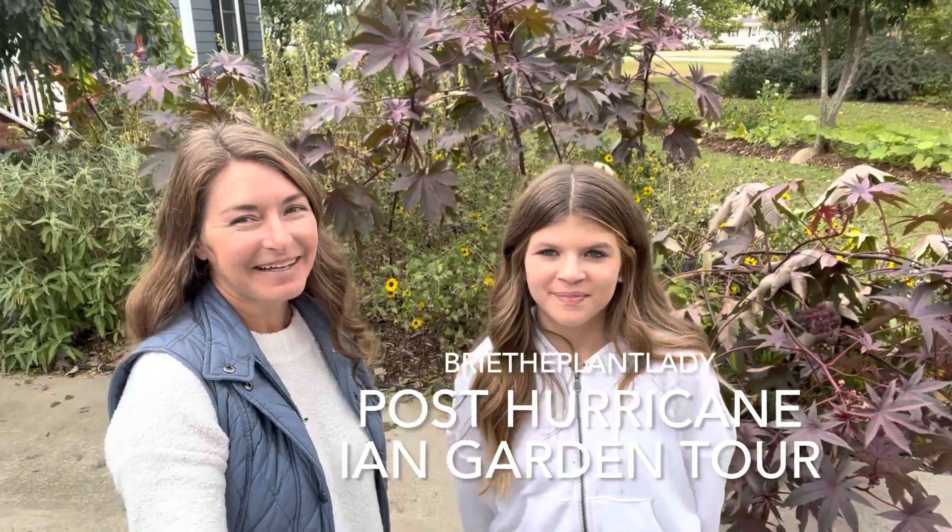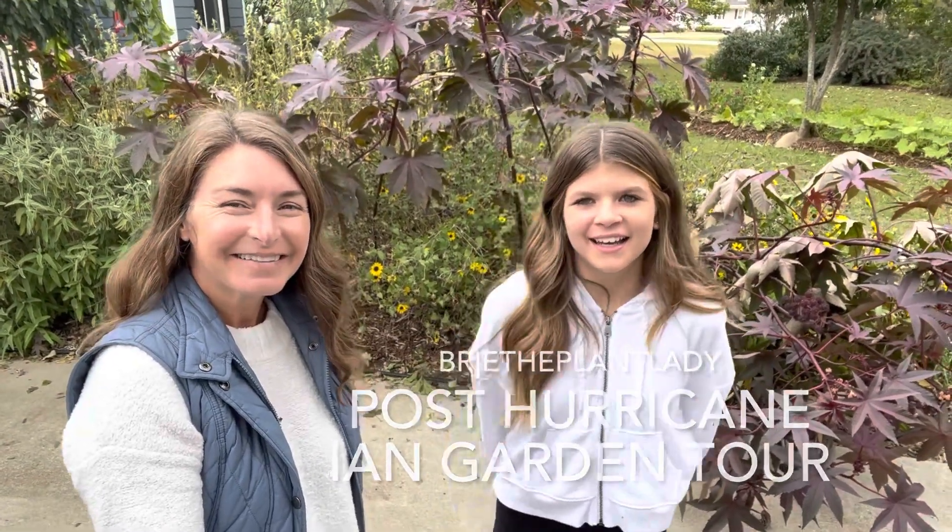Hi everybody, I'm Bree the Plant Lady. I'm Abby the Gardener and today we're checking in with a post-hurricane garden tour. Get ready to see all the destruction that occurred as a result of the wind and rain from Hurricane Ian.